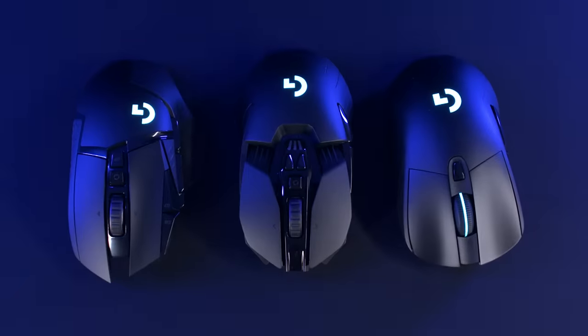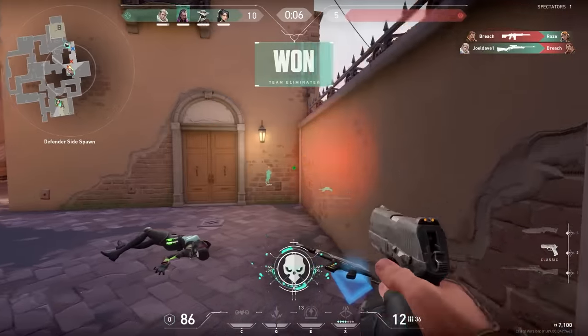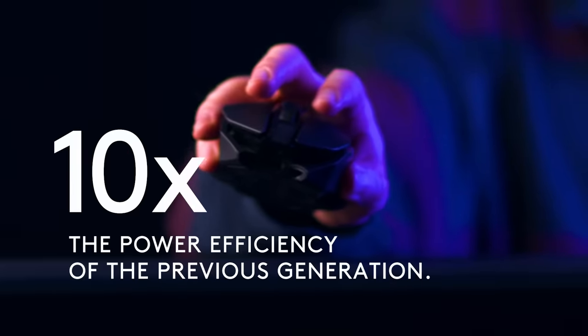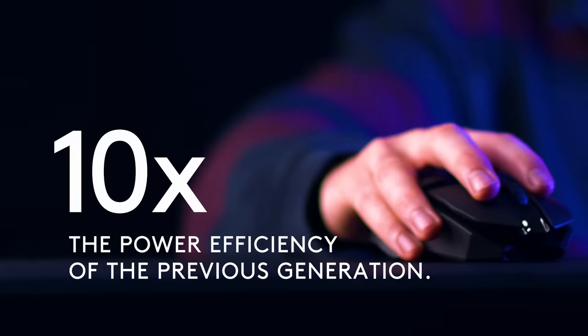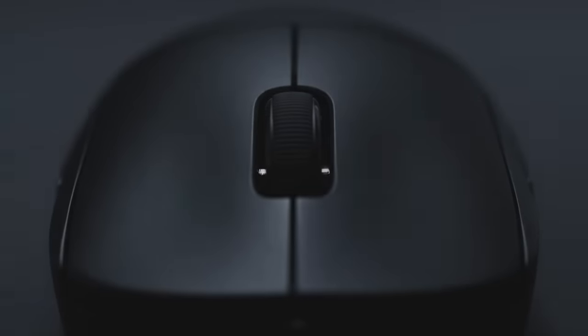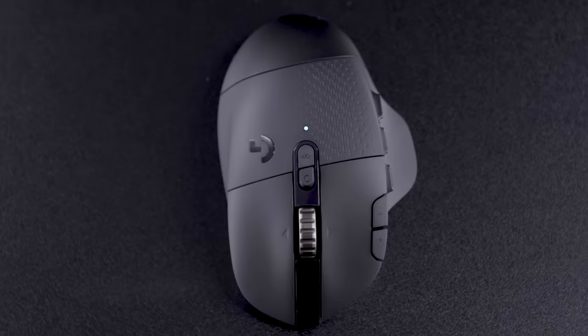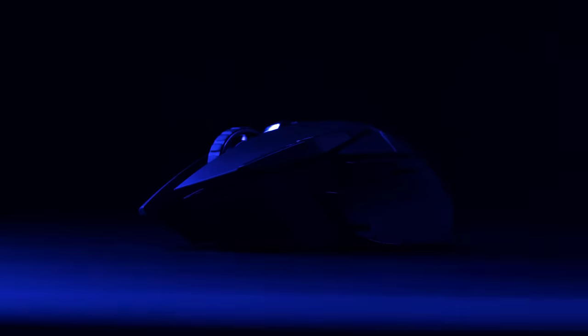With the HERO sensor, you don't need to choose between performance and efficiency because you get both as standard. The latest Logitech G mice give you the most accurate and best performing tracking, along with 10 times the power efficiency of the previous generation. Whether players are looking for a bleeding edge pro gaming mouse, something with extensive programmable controls, or an iconic powerhouse with an award-winning design, they'll find the perfect HERO-equipped option at LogitechG.com.